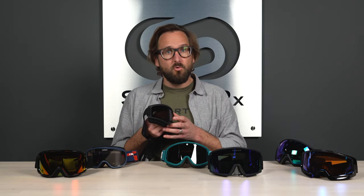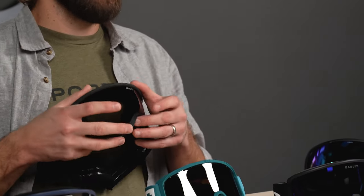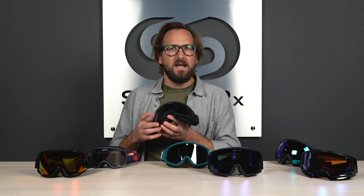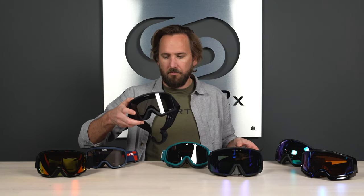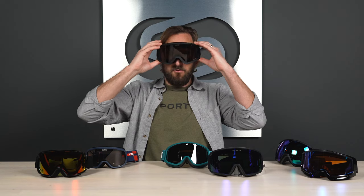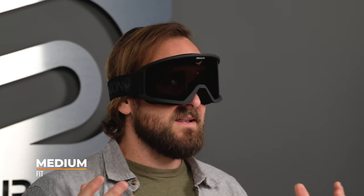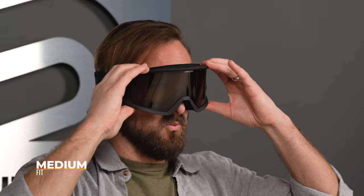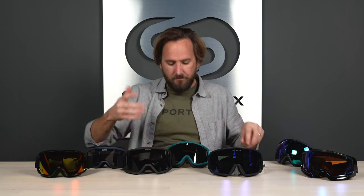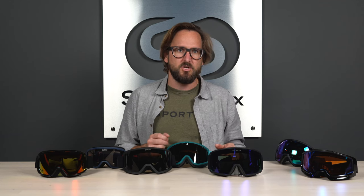The DX3 starts at the seventy dollar price point. It has dual layer foam that is moisture-wicking, which is a nice comfort upgrade. It has a huge amount of peripheral vision — this goggle is crazy wide with a ton of lens real estate. Lots of great venting as well. It's more of a solid medium to large fit; it feels big and there's a lot of lens here. An awesome, budget-friendly option especially if you're looking for something in that medium to large range.